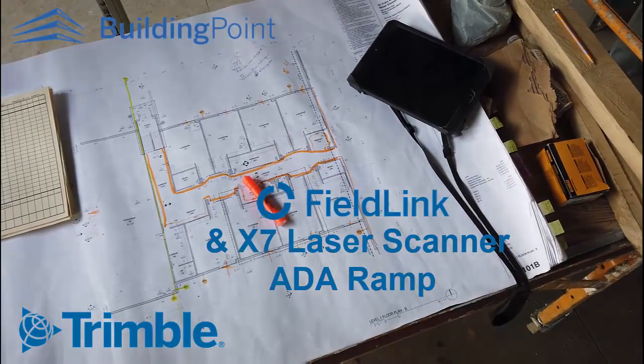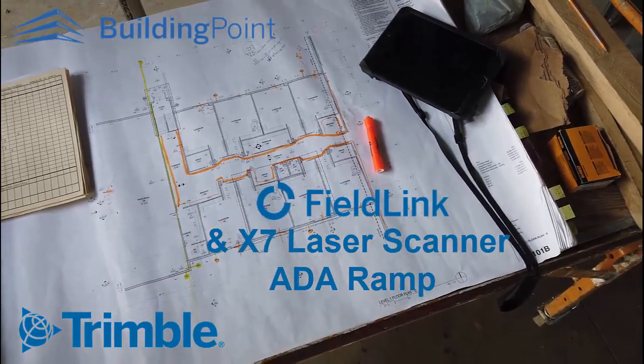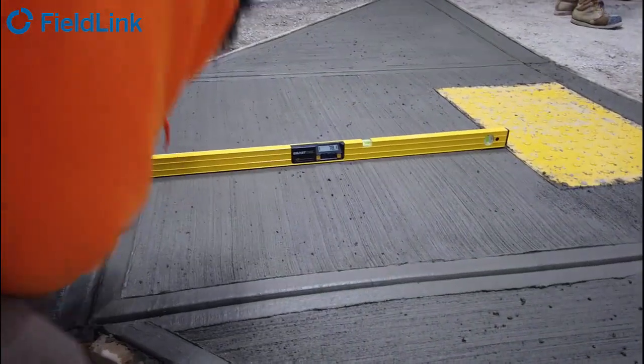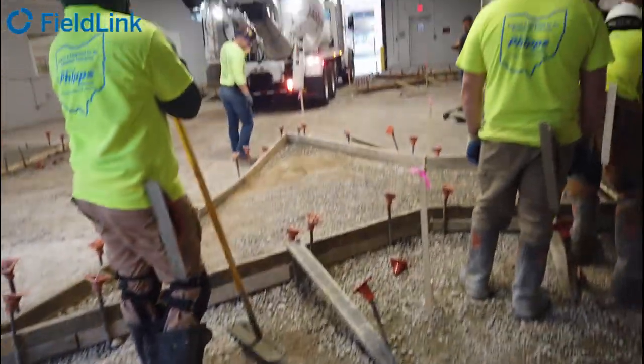Hey, Steven Ostrowski with Trimble and the Building Point teams. Just before we rolled our concrete in 2023, we were with Local 404 in Cleveland doing an ADA ramp pour for the apprentices to practice forming and pouring.